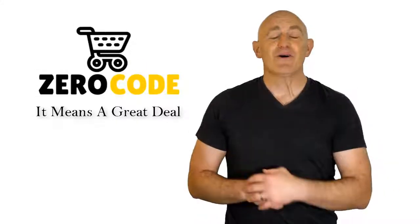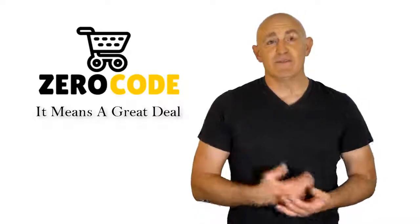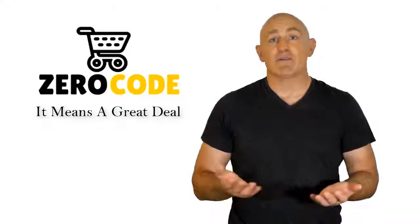Hello, good people. Welcome to the ZeroCode channel. We specifically work on different product reviews just for you. We took our time and invested our energy to do extensive research on different products available in the market, coming from different brands.